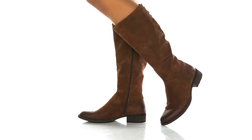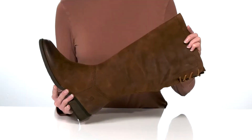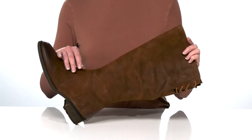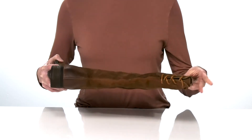These knee-high boots would look great paired with skinny jeans and a flannel shirt this season. They come in a couple of different colors — this is the rust pair, which has a distressed suede upper for a vintage look.